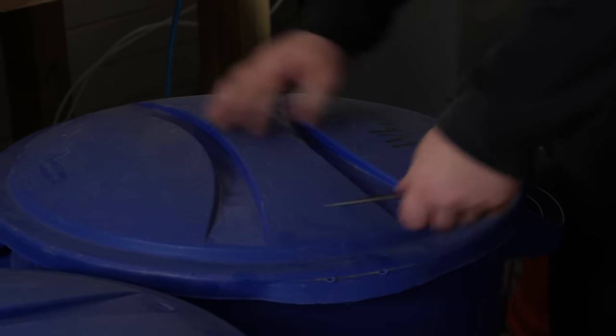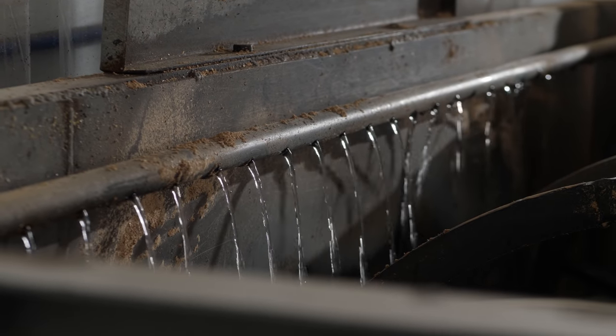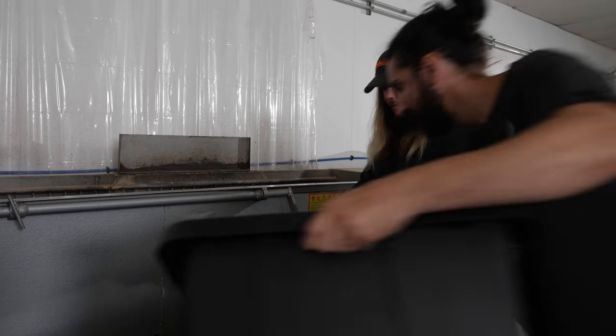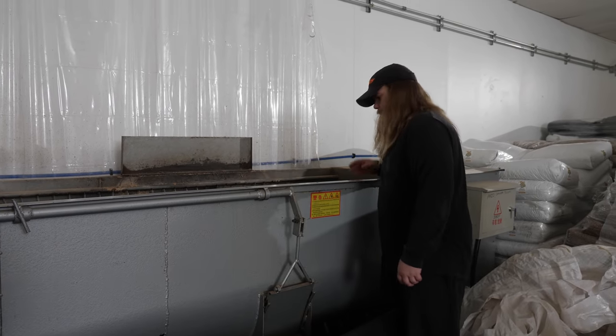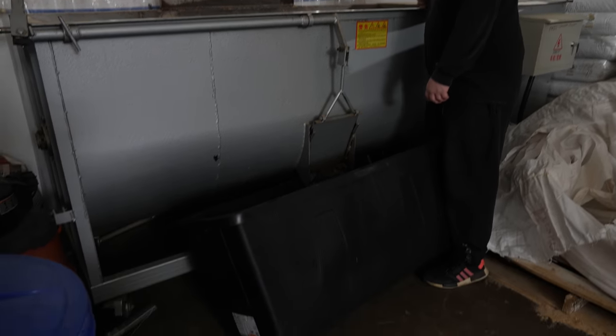Once water starts coming out of this door, it's like the visual aid to let us know when it's time to start mixing. That means the water has built up on the bottom enough to where all that oak is going to be soaked in properly down there. We've got to get the top to the bottom to make sure it's all evenly soaked.